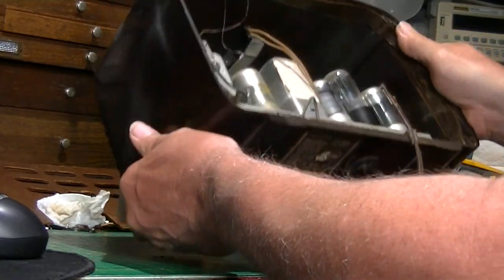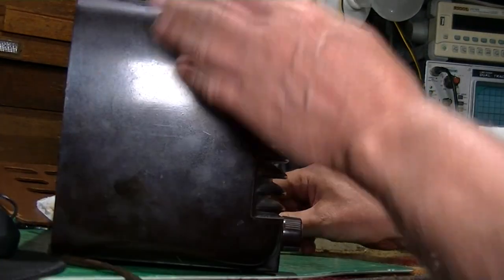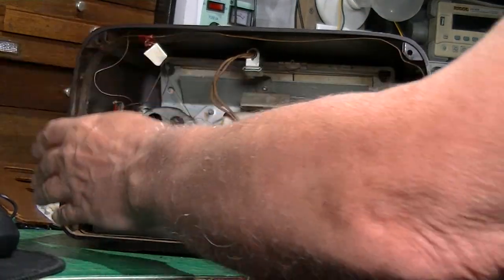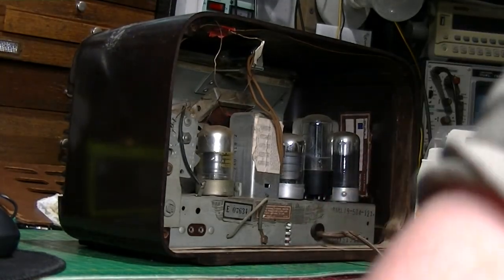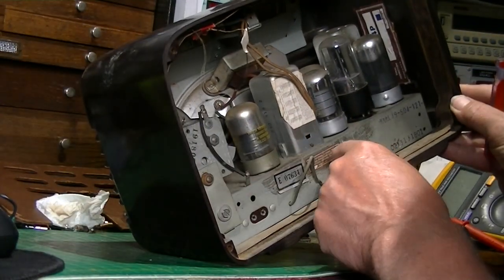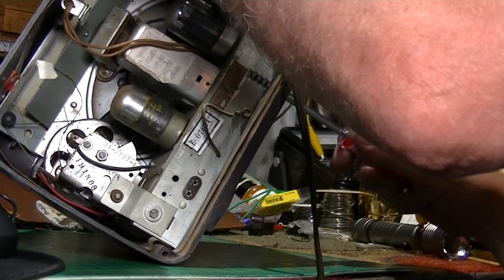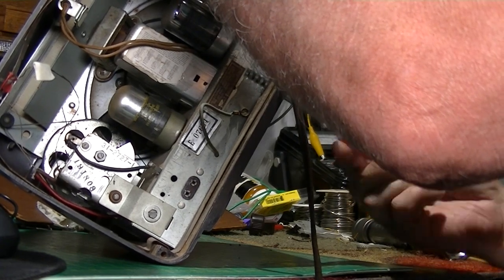Let me go ahead and take the knobs off - that's the only thing holding it in, just that one screw. I got the knobs off. Let me get the chassis out - hope I'm not in the way of the camera. It wasn't as tight as it should be - somebody's been in it.